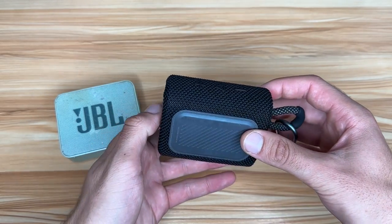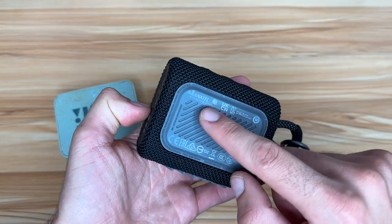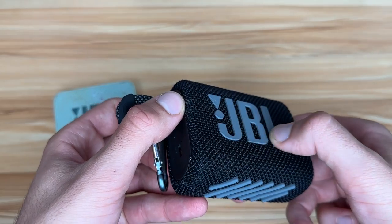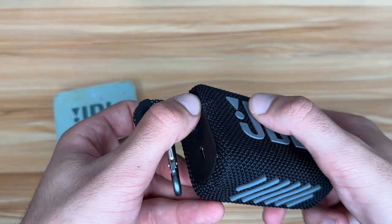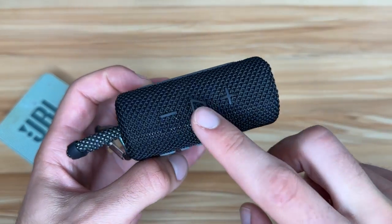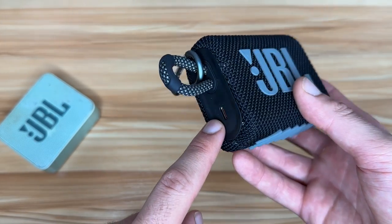The JBL Go 3 has a much cooler design. It's got two soft rubbery surfaces that you can rest the speaker on. The logo is actually rubber as well and it sticks out — not the case on the Go 2. You've got your volume, play button, power, Bluetooth, and in this case the charger is right on the outside.